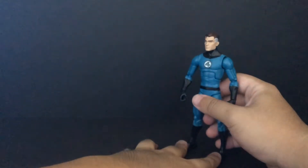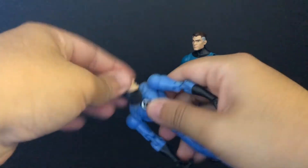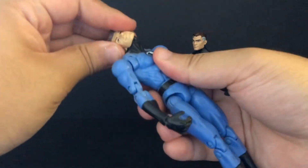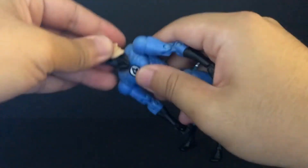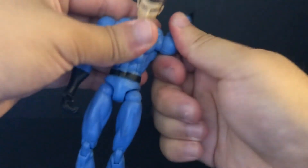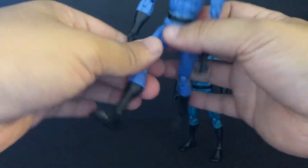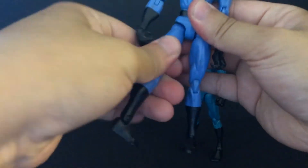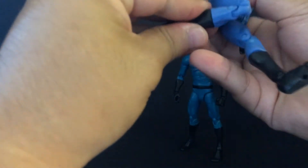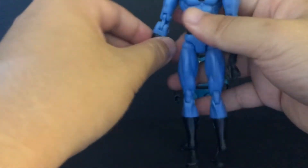Now let's look at the old one's articulation. Yeah, that problem is I don't like it - it's awful. See the rotation problem? I only don't like this - this one is terrible. From the back it comes in and out. Only pro is the swivel and bend the knee. It's terrible.